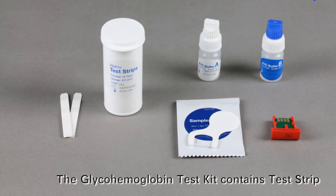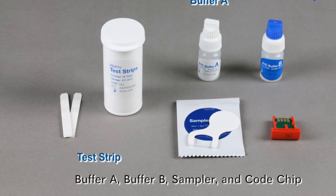The GlycoHemoglobin Test Kit contains a test strip, buffer A, buffer B, sampler, and code chip.